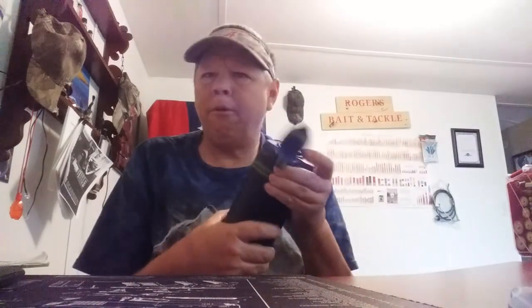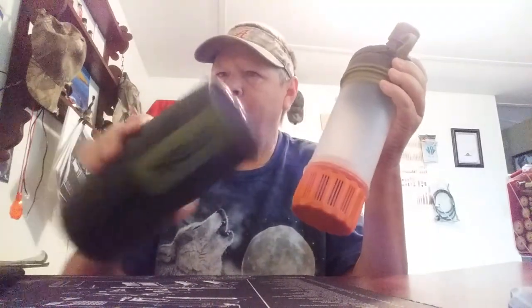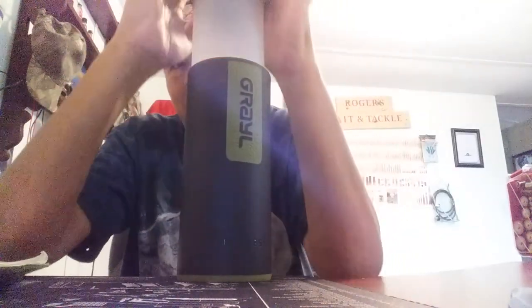Anyway, that is our prep for today. I do miss making videos sometimes. We've got a slack day today. I love the design of this Grayl — the filters are replaceable. You fill it with whatever water, press it, and drink it. So it's all good.